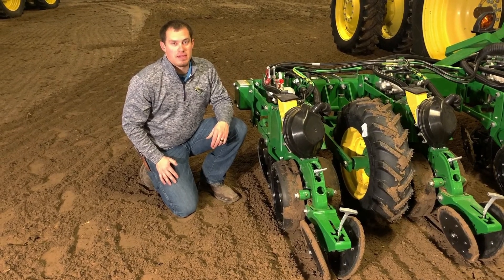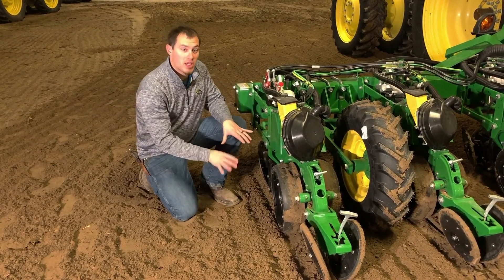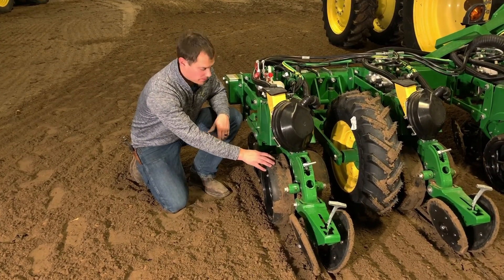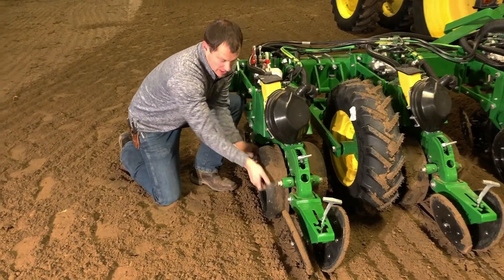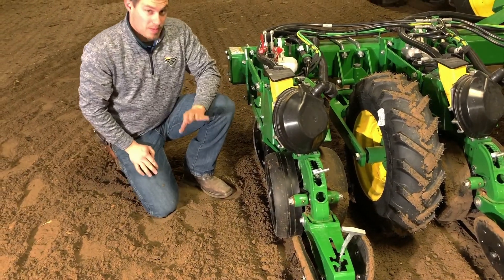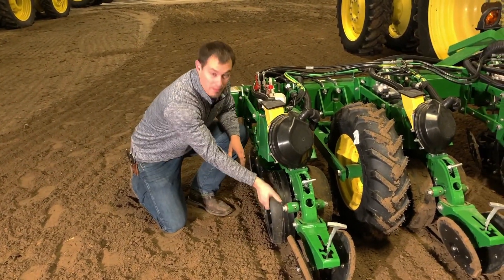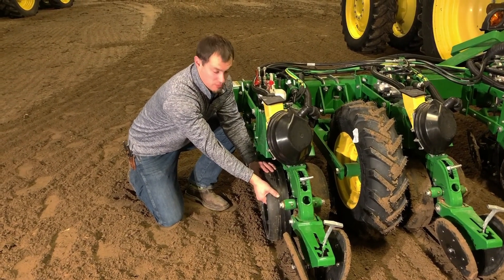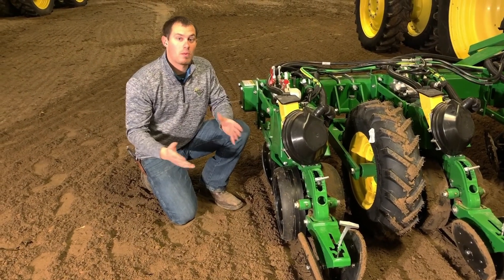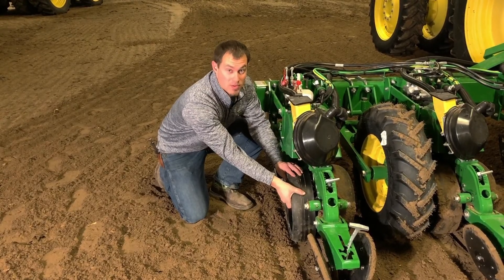Another good way of checking downforce at the planter is by getting out with the planter in the ground and checking to see the resistance on the gauge wheel. If it spins easily with not much effort, that means we probably don't have enough downforce. If we come back here and we can't spin this at all — it's just really firm — that's a chance that we have too much downforce. What we want to see is where we can spin it but with some good resistance.